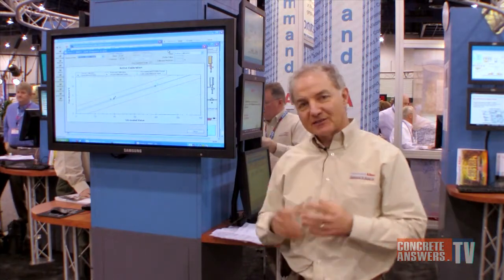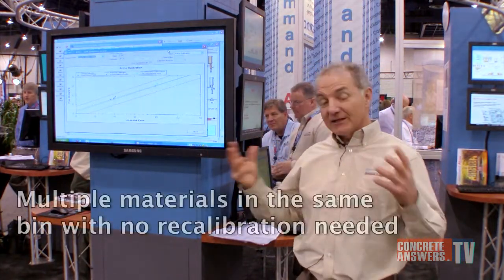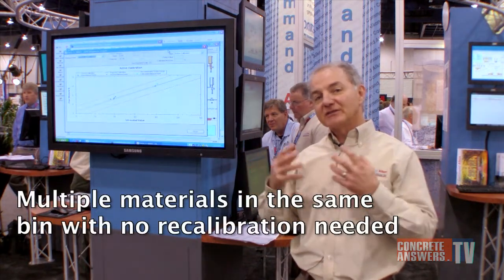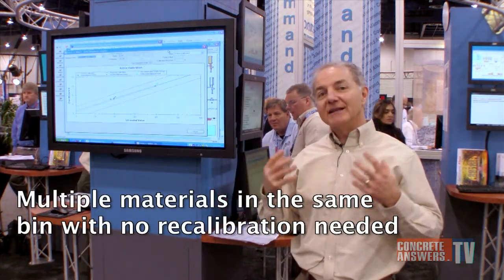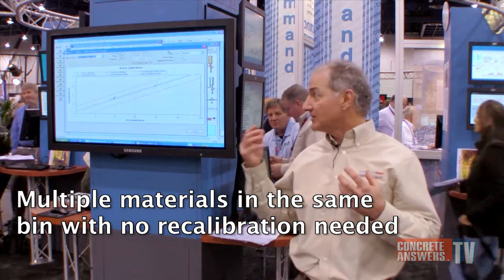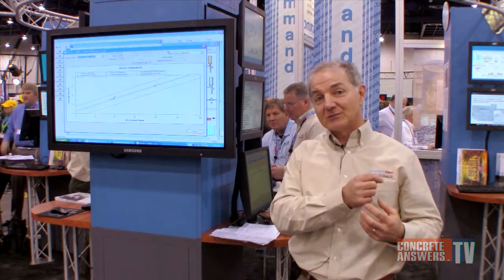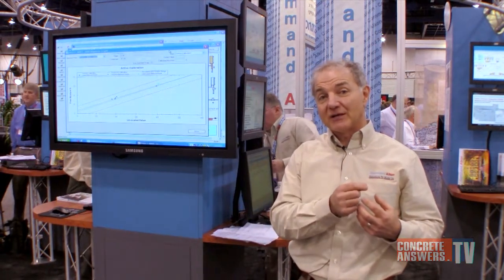The real value of the Precision Water System is its integration with Command Batch. With the integration that's in place, you're able to use multiple materials in the same probe bin without having to do a recalibration. So as soon as the material is changed in the bin in the Command Batch System, the Precision Water System is instantly changed to use that new calibration.